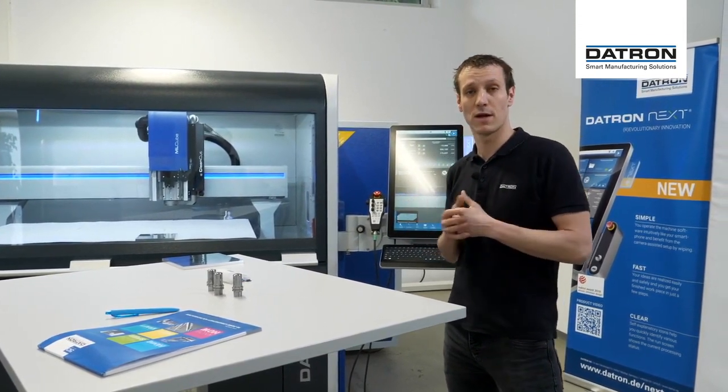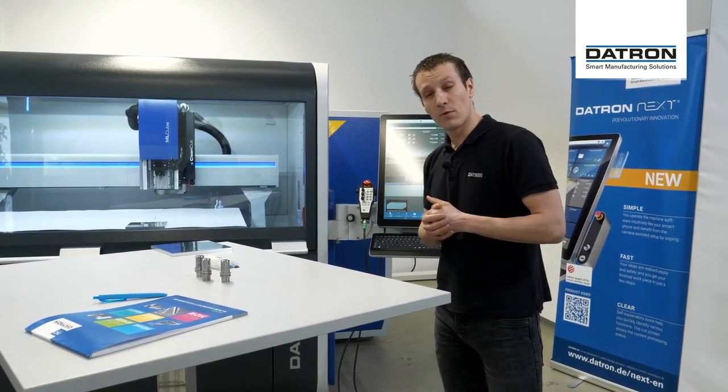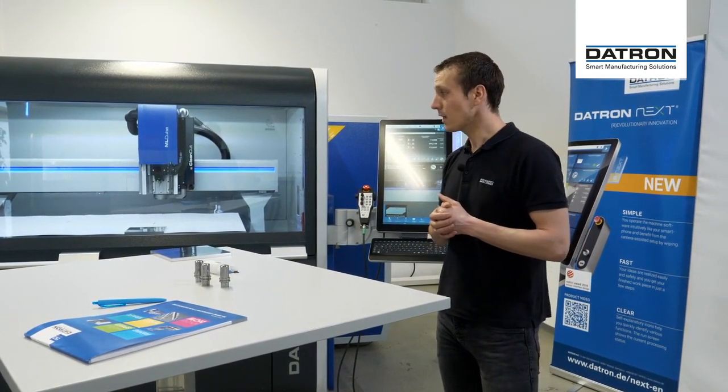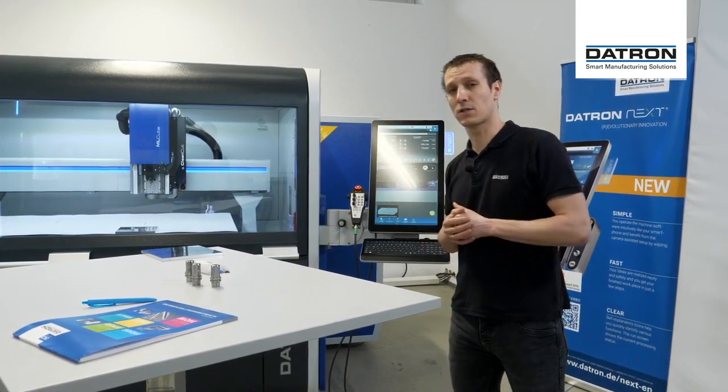I'm going to demonstrate how it works, how we're going to set everything up, how we're going to set up the tools, how it's working when we run a program inside of the machine, as well as on the ML Cube and on the MX Cube later on.